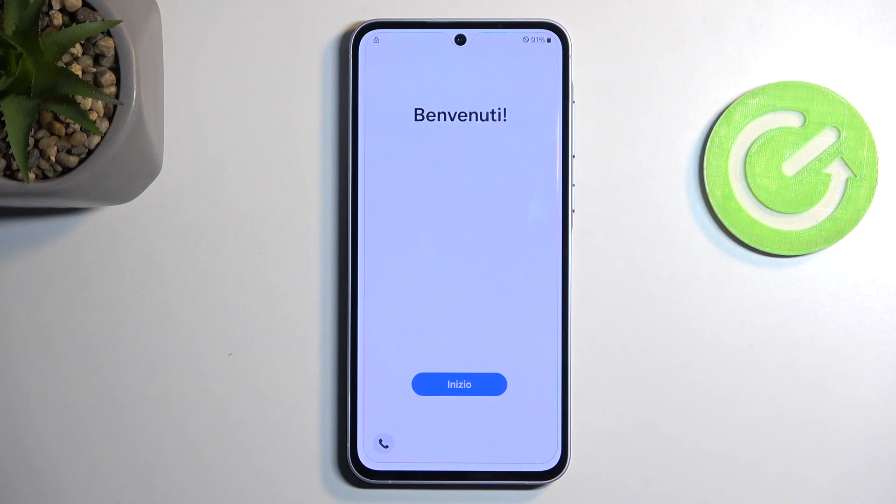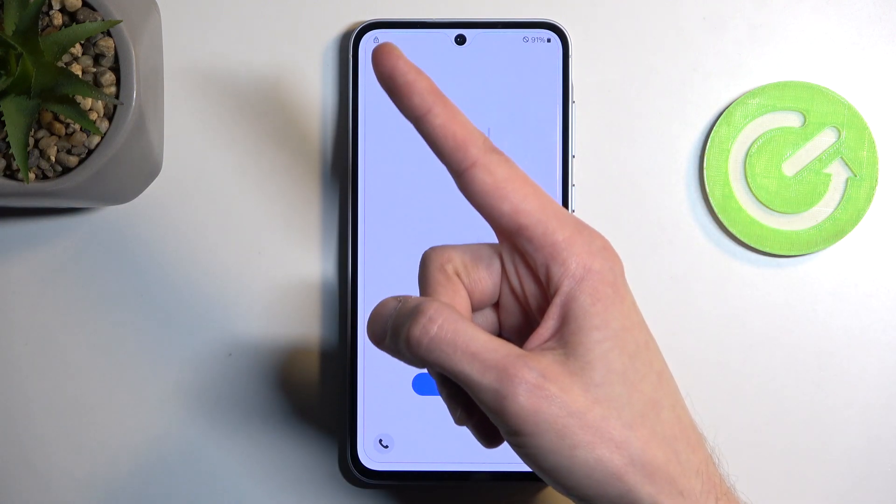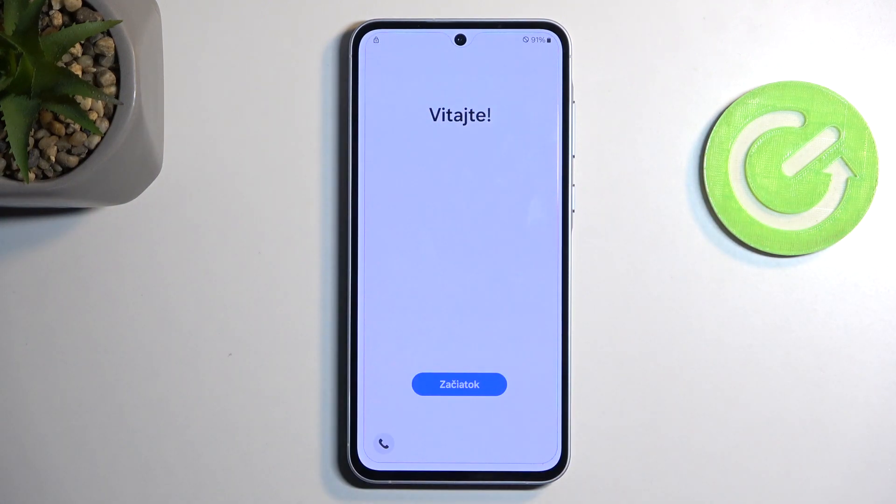Anyway, as you can see, the reset is now finished and you can set up your device however you like. In my case, the device is still locked as you can see with this unlock icon, so I do need to verify. With that being said, if you found this helpful, don't forget to hit like, subscribe, and thanks for watching.